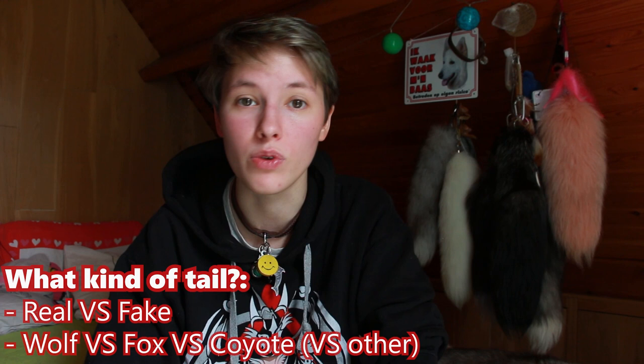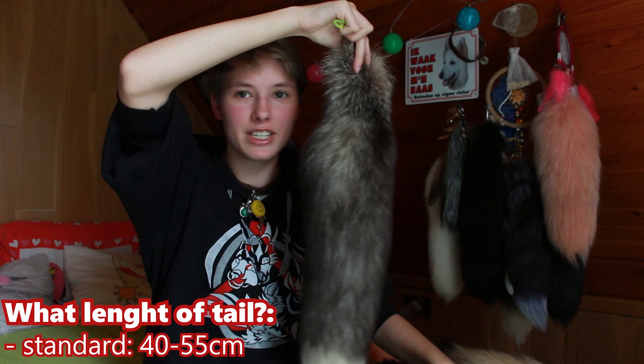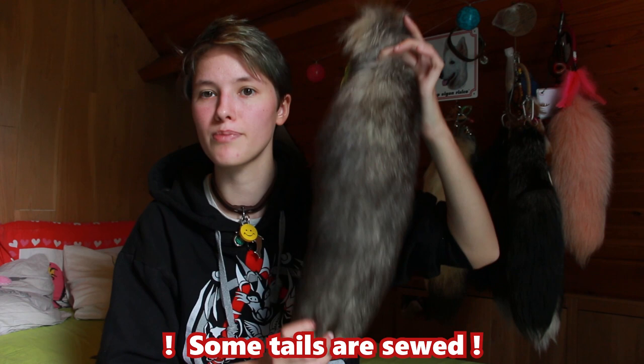When you are purchasing a tail, you want to decide between a real fur tail, a fake fur tail, a real wolf tail, a fox tail, or maybe even a ringtail. You also want to think about the length of your tail, because some tails are really long and others are absolutely short. It's really personal, but when you purchase a tail, you have to make sure to get something in the 40 to 55 cm range. This is the range that looks best on most people. Some longer tails, 50 plus, might be two tails sewn together.